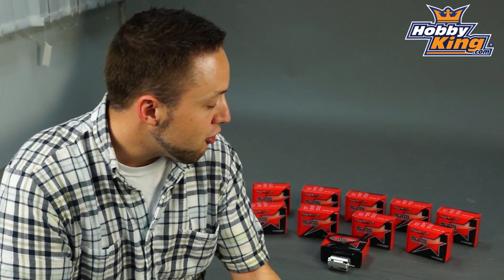Great new motor line and a great price, as you would expect with our Trackstar series. So check it out on the website now, be sure to click subscribe on our YouTube channel as well, and once again, thanks for watching.